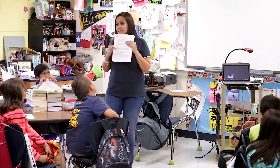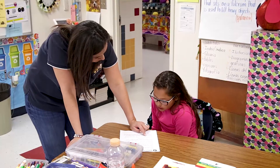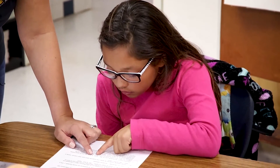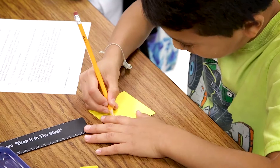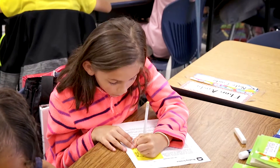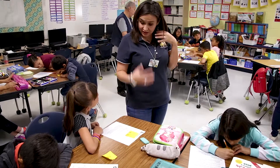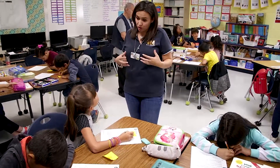I used the reading strategy called Chunk and Chew. I divided the passage into four to five paragraphs, and I told the kids, 'You're going to be an expert on this area only, and you're going to transfer it in a drawing.' I explained to them the difference between a sketch and a drawing because I wanted them to go into detail — what happened in the story, how did she react to whatever problem happened.